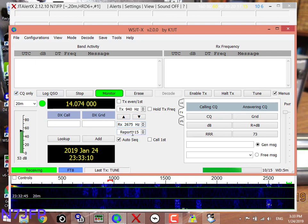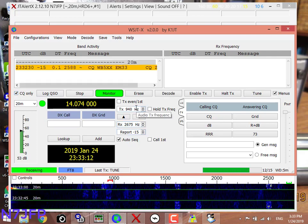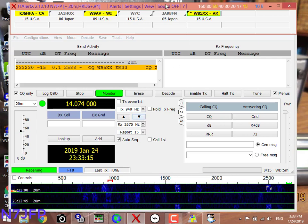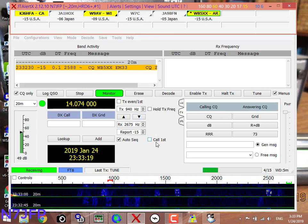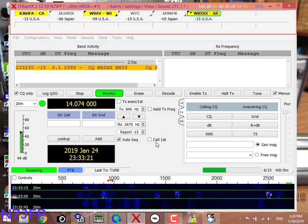We're going to ask for CQ only. We'll turn on the antenna.